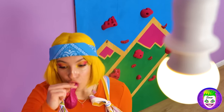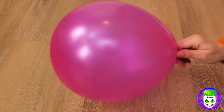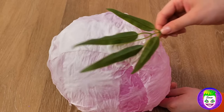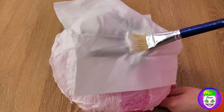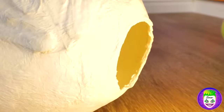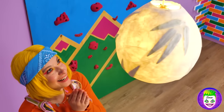Blow up a balloon, tie it up, and glue on some paper towels. Now add some leaves on top with even more glue. When everything's covered and dry, you can pop the balloon. Put the lightbulb in and watch it shine — look at all the foliage!